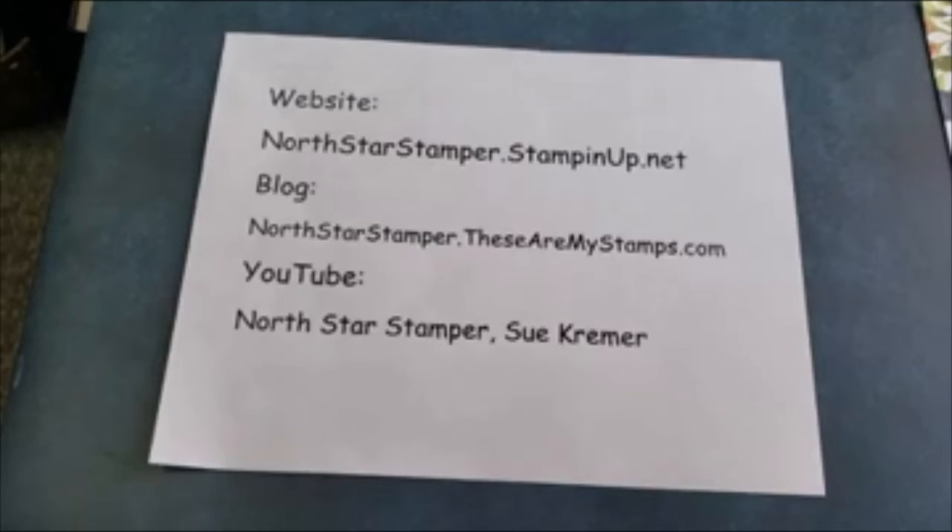Hello and welcome to North Star Stamper. I'm Sue Kramer and today we're going to be talking about different ways that you can color line images when you stamp them.